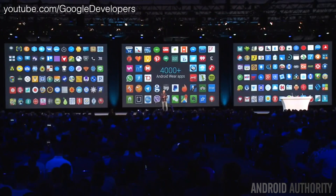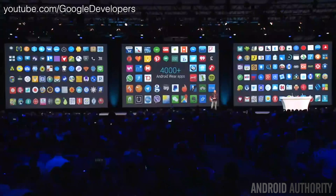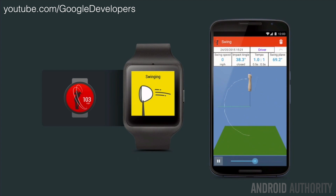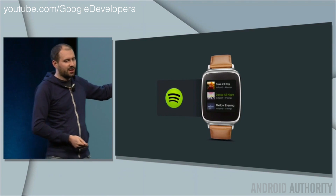Google also said at today's keynote that there are now over 4,000 apps for Android Wear, and many of them take advantage of the hardware and software. For example, you can Uber a car ride by simply doing a Google Voice search, analyze your golf swing using the watch's accelerometer and gyroscope, or use Shazam to listen and recognize a song using the watch's built-in microphone.